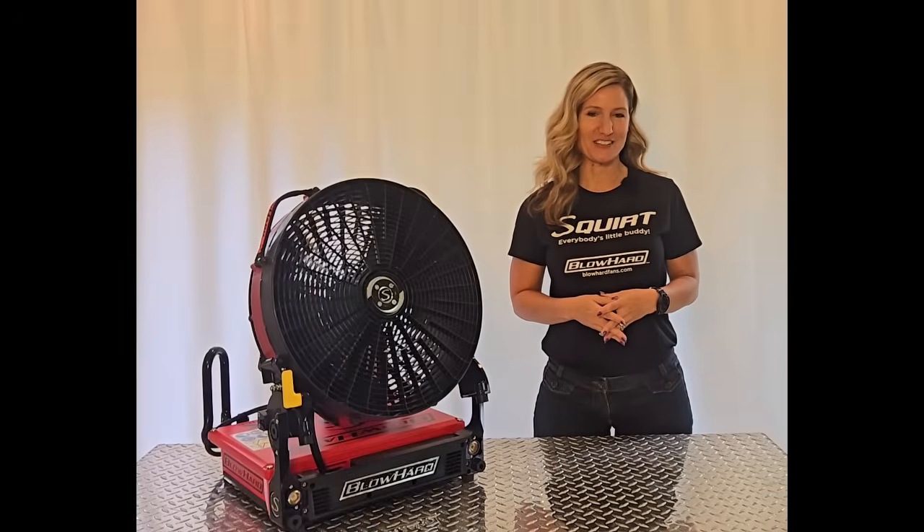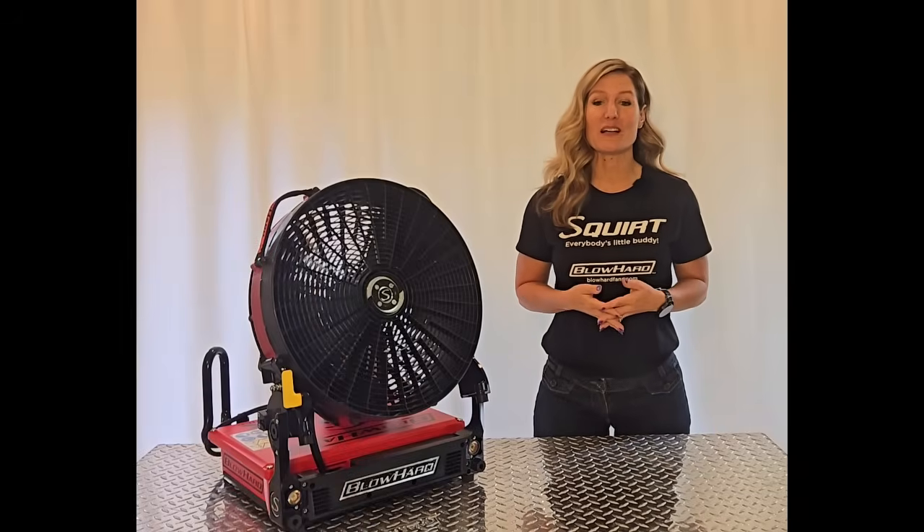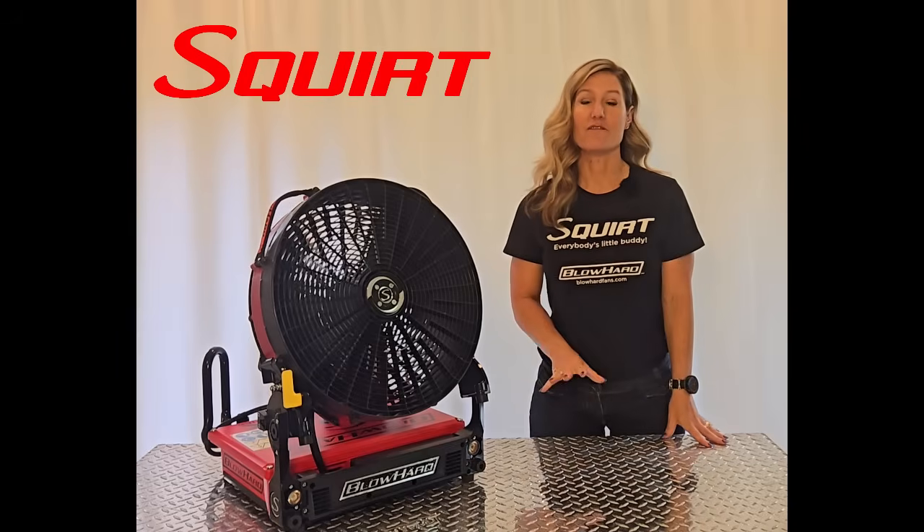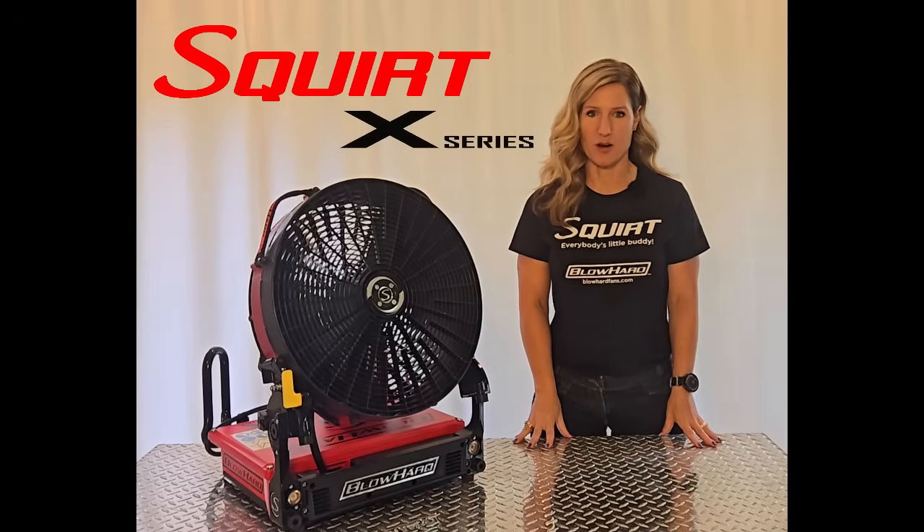Hey there, Blowhard fans, Rebecca Hadlock here, and today's Blow Your Mind update is introducing you to the Blowhard Squirt, the first fan in our X-Series, or Extreme line of smart fans.